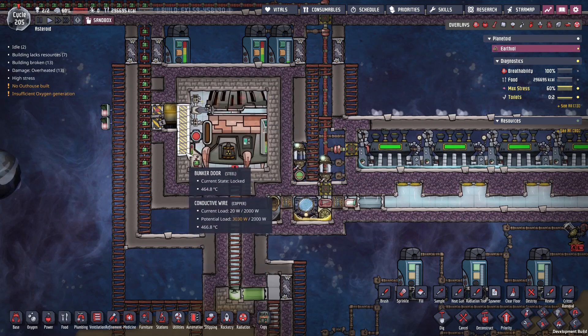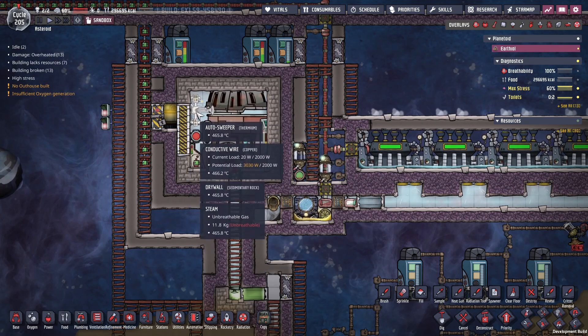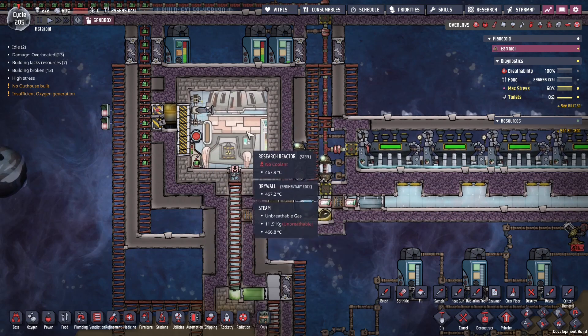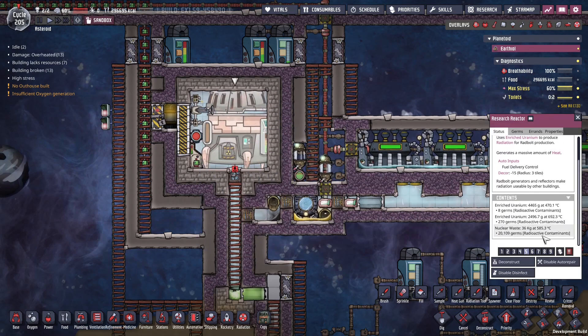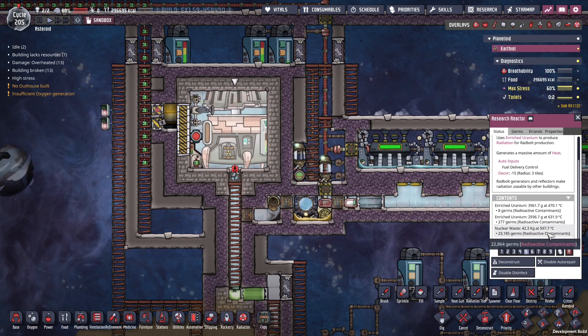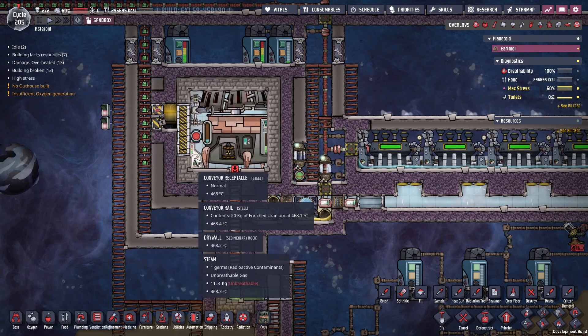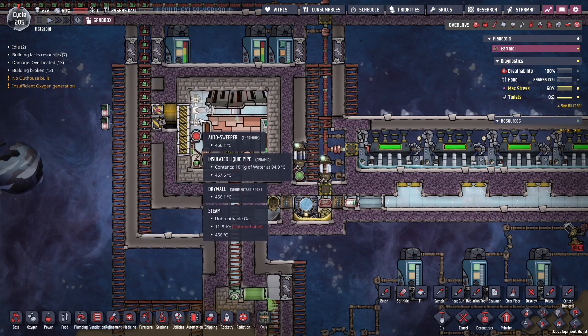We have a bunker door here on the side. We have an autosweeper made of thermium. This can also be made of niobium, because the steam outside the reactor is below 500°, but if you look inside the reactor, you can see the waste is well over 500 degrees. We have a conveyor over here that brings in uranium into this receptacle, and that's where the autosweeper picks it up.